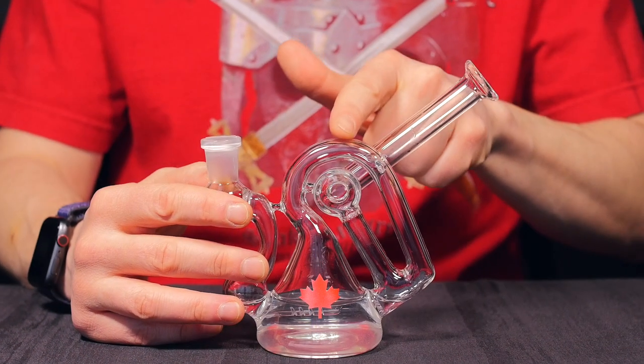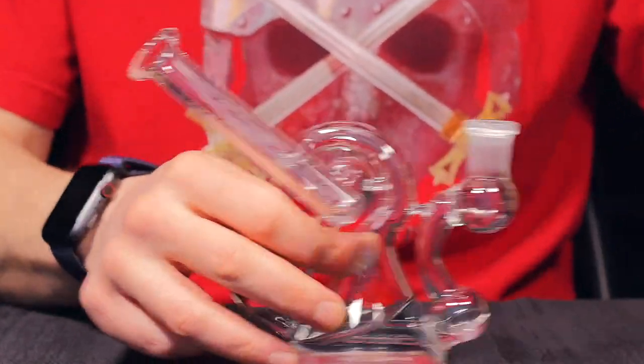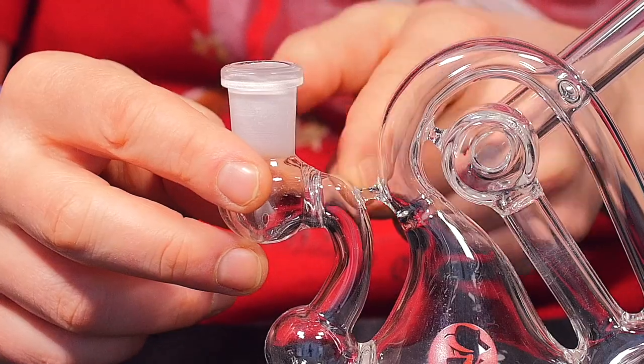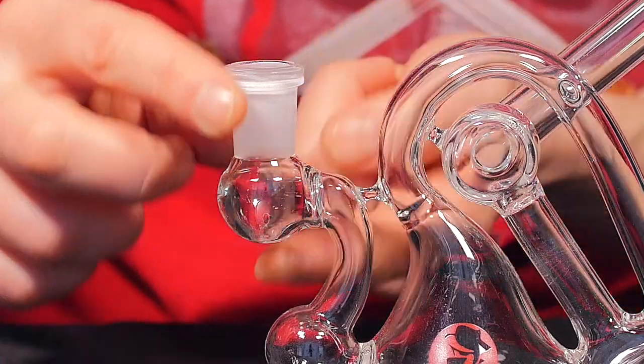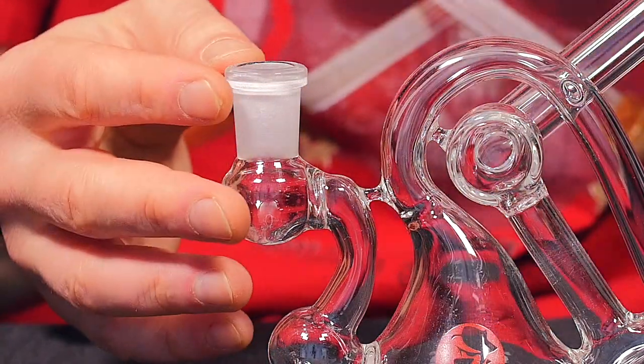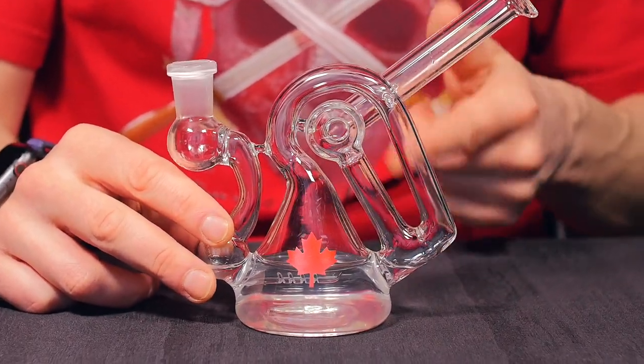The sci-fi rig is a scientific style glass rig designed to work perfectly with your favorite vaporizer. Going over the features, it has a 14 millimeter female downstem — you'll see the downstem is reinforced right here — and it has a built-in dry catch to help keep debris out of the water itself, so it's going to need less maintenance.